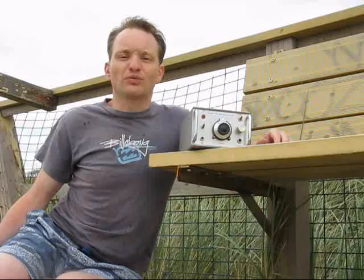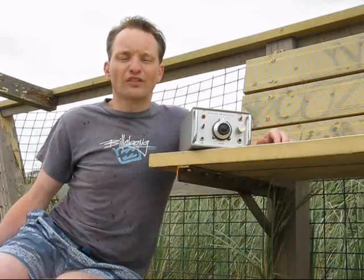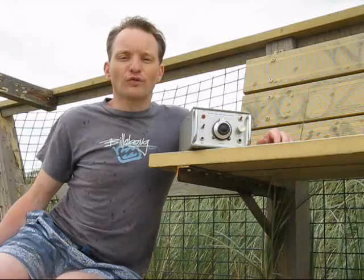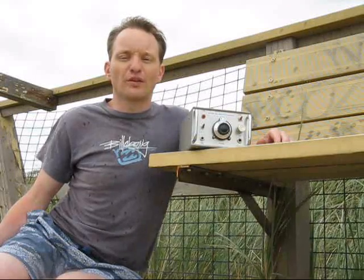Today I'm trying an SSB rig. An SSB rig concentrates all the power in the one sideband, and watt for watt, it is 3 dB superior to a double sideband transceiver.